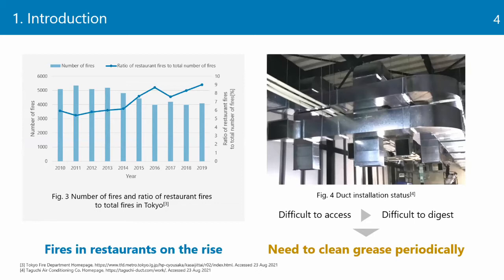In fact, the number of fires in restaurants has been increasing in Tokyo in recent years. In particular, duct fires are a problem because the ducts are installed in the ceiling or under the floor, making them difficult to access and hindering fire-fighting activities. Therefore, it is imperative to regularly clean the kitchen ducts to remove grease.